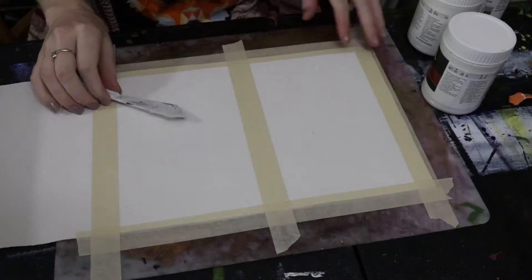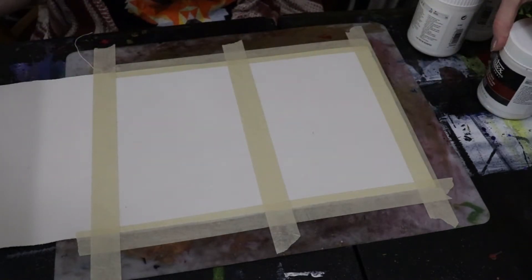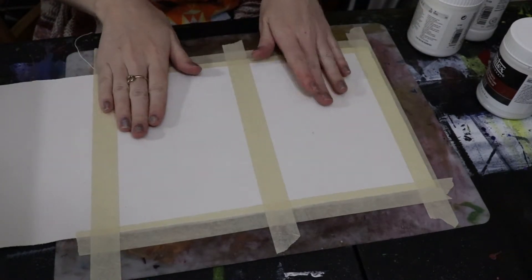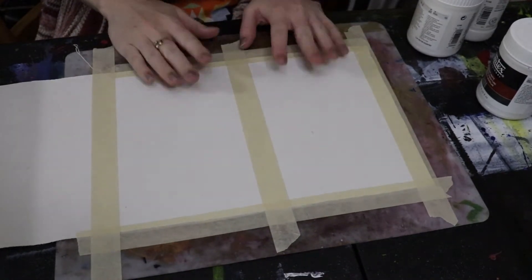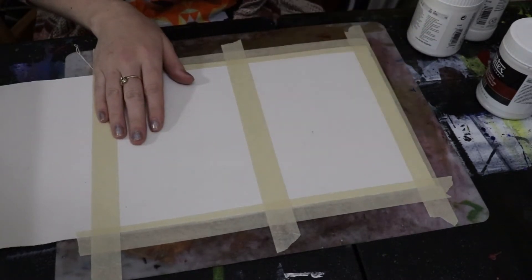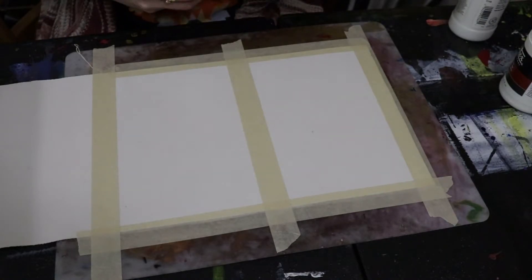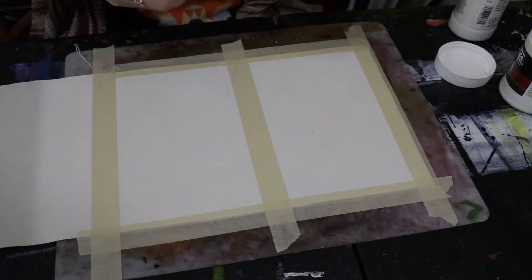I'm going to go ahead and pan down and show you what we're working with today. I will figure out a better camera setup later — this was just kind of impromptu. As you can see, I have my canvas sectioned into two sections because I really want to see the difference of the mediums today. So I'm going to be doing very watered-down colors, and on one side I'm first going to prep it randomly with some of the mediums. I'm grabbing the modeling paste.